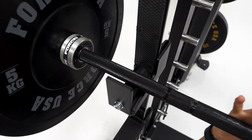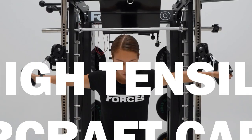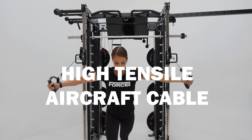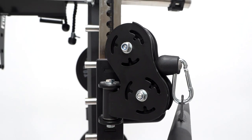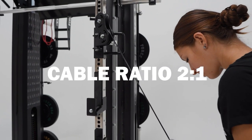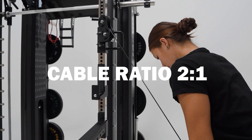It has built-in commercial grade roller J hooks with nylon coated protection. High tensile aircraft grade cable with a 2000 pound rating. Commercially sealed bearing pulleys for natural and smooth movement, and the cable ratio is 2 to 1. To be noted, this has been changed from 1 to 1 compared to the old version.